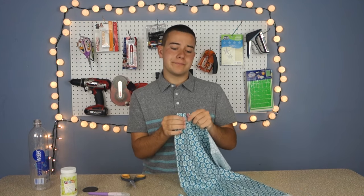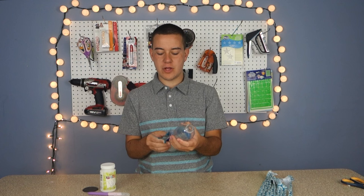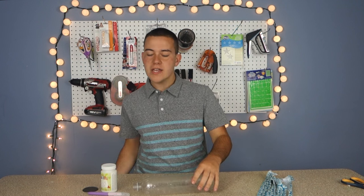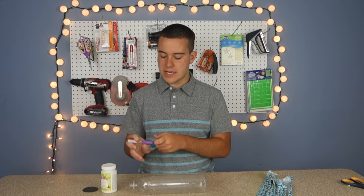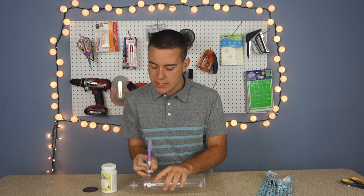Our fabric is cut up into strips. We're gonna remove the label off the water bottle. Now that it's removed, we're going to cut this into a few bangles — you can make about two to three depending on the width. We're going to make one for now and we're just gonna cut right here.